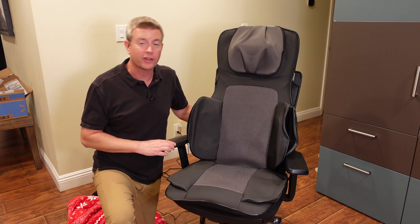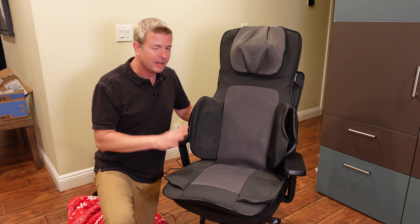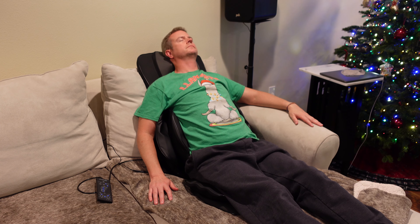Welcome to another edition of Eric's Product Reviews. I'm Eric and today I'm super excited to be reviewing this amazingly awesome rock star back massager from a company called Snell-X.